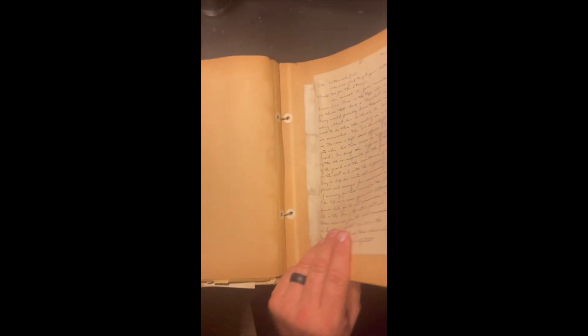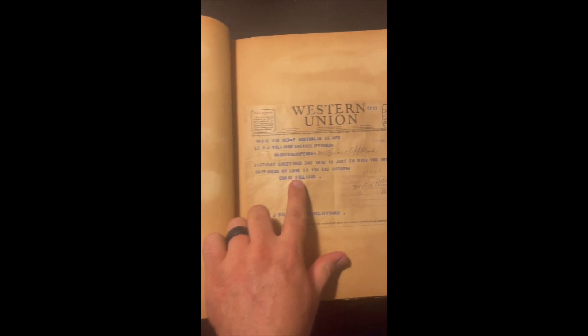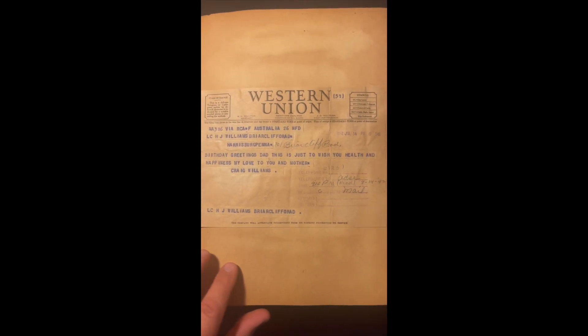Notice that all of these early letters are written on legal paper, and as he goes through the ranks, the later ones will be on officer's stationery — as he works his way up through the ranks. We see here beautiful telegrams, regular letters, and telegrams he sent home. For example: 'Birthday greetings, Dad — just to wish you health and happiness. My love to you and Mother. Craig Williams, Australia.'